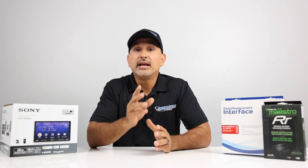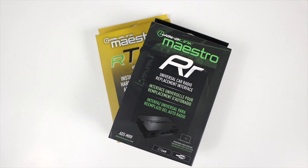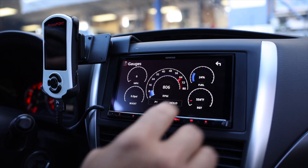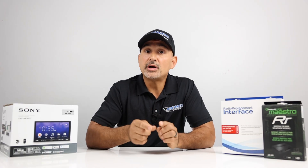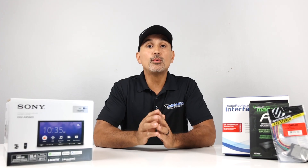Number three: installing an iDataLink Maestro RR. If the above options apply but you also have things that come through your factory radio such as climate control, vehicle information like tire pressure sensors, oil life, and vehicle status, then this module is for you. This takes a few steps to set up, so we'll take them one by one.